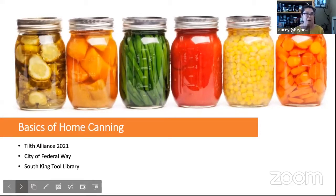If you're interested in other programs, you're welcome to visit our website at tiltalliance.org. My name is Carrie and I have been teaching food preservation for about 10 years. I've been canning for longer than that, probably 15 or 20 years. I also do a lot of other kinds of food preservation. Because of the short timeframe for this workshop, what I was really hoping to do is demystify canning a little bit.